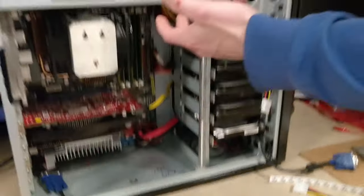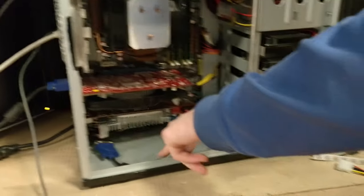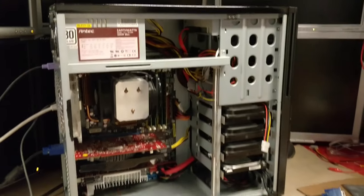Now that we've finally got the panel plugged in, we can see that it works and it looks really cool, but it's quite dim, so we'll put some LED strips into the case to illuminate it better. We'll cut pieces of the LED strip and put them around the case to illuminate the parts.